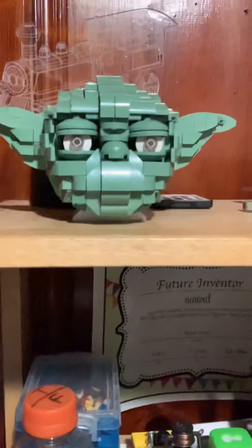The LEGO Yoda that I got — I kinda just assembled it, because I didn't really wanna keep it built. I liked it, but I decided it was time to rebuild it. I did save the head though, so now I just have a little LEGO Yoda head just sitting there.